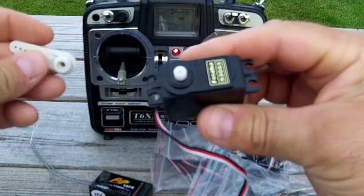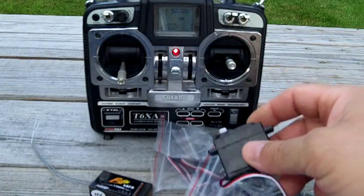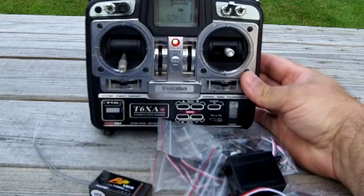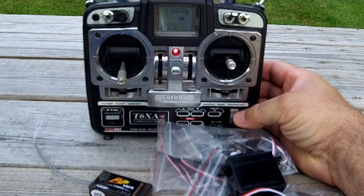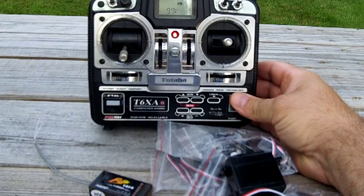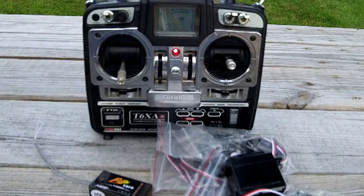For the Futaba S3003s, brand new — I used them to set up but you're not getting the servo horn I used. So you get four servos, the radio converted from 72 megahertz to 2.4 gigahertz to stay away from the frequency problems that 72 megahertz has. You get the radio, receiver, and four servos. Thanks for watching.